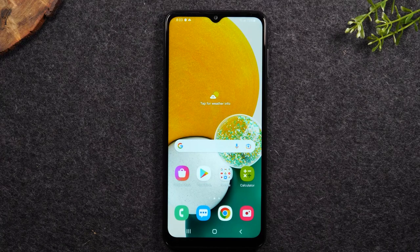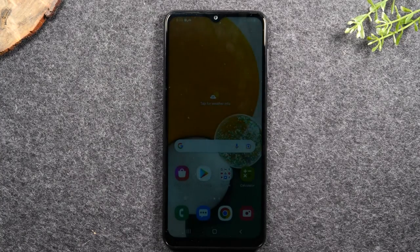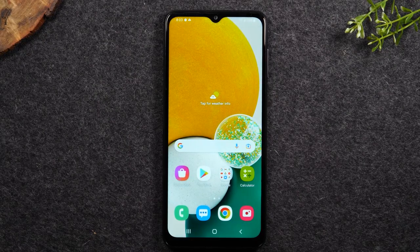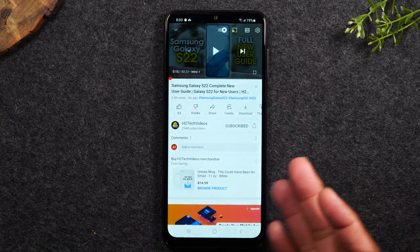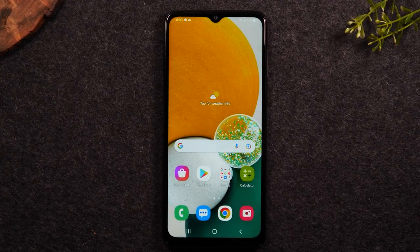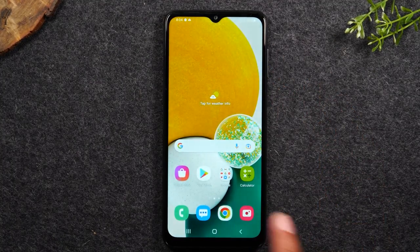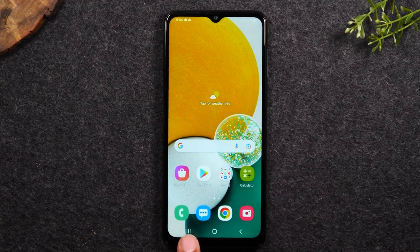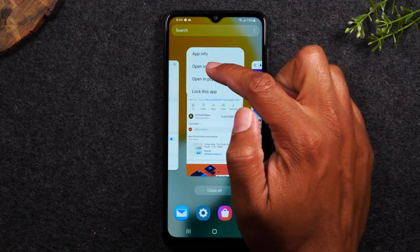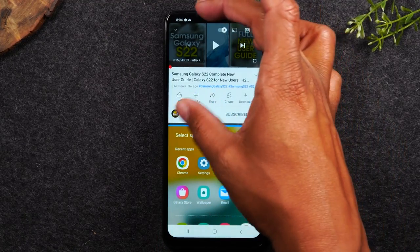The first tip is how to run two apps at one time. Decide what two apps you want to run — in this case, YouTube and Google Chrome, so I can search a website while watching a YouTube video. Open the YouTube app and find a video to play. Then tap the home button, open the second app (Google Chrome), go home, and tap the recent apps button. Swipe over and above YouTube you'll see the YouTube icon — tap it and hit 'Open in split screen view.' Then select Chrome at the bottom so you have Chrome on the bottom and YouTube on top.